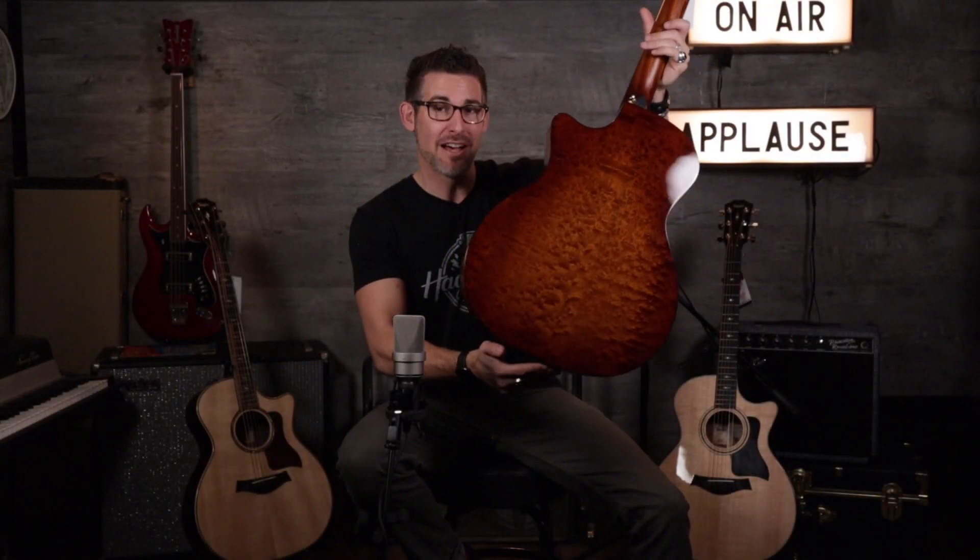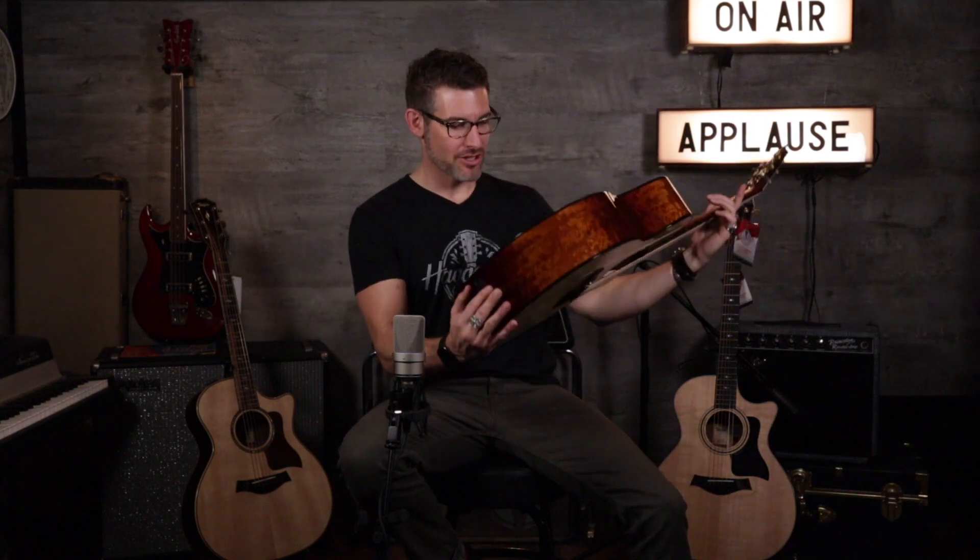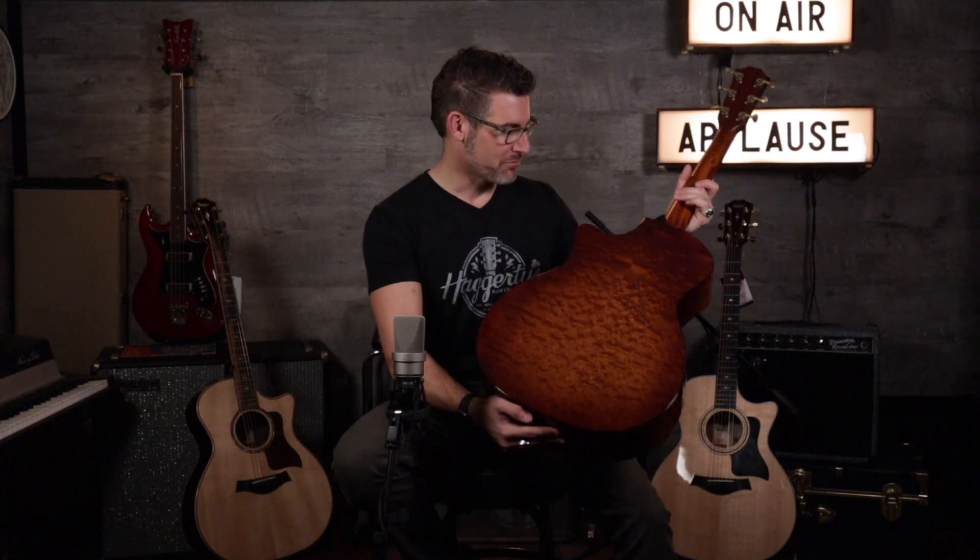Quilted back inside Sapele, just shimmery. This finish is so deep and beautiful. You would swear — I think if you walked up to this thing with a light burst, you would almost think for a minute it could be Koa. It is so beautiful in person.